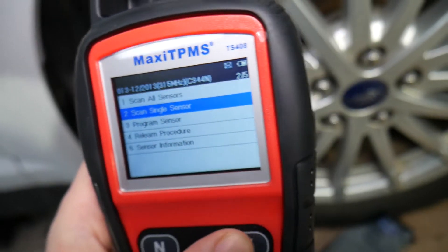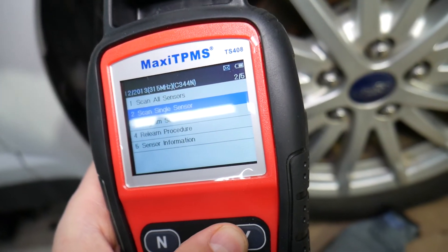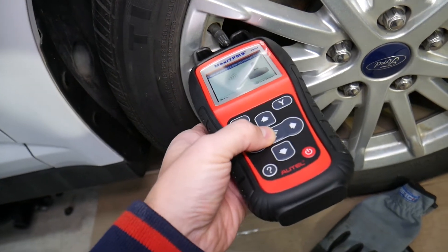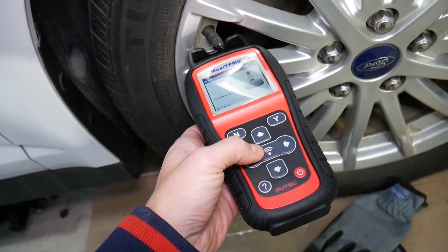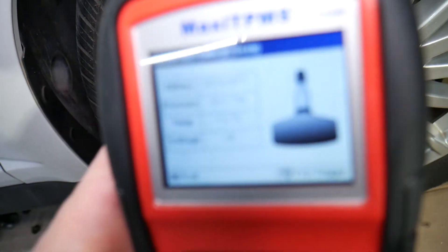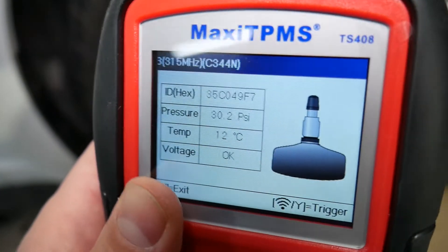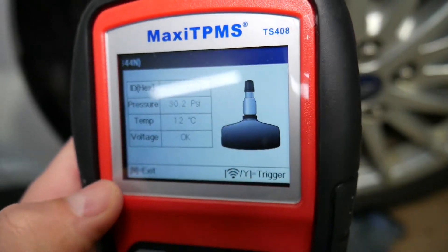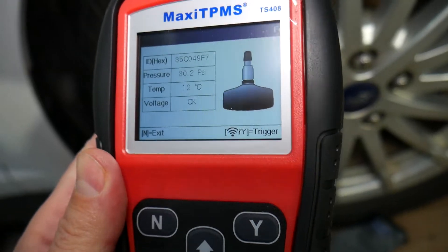Now you can scan the sensors and see their condition. I'll press the button — you need to come close to the sensor, about four inches away. This is the information about the sensor: it tells you the battery voltage is good, temperature is 12 degrees Celsius, and pressure is 30.2 PSI.